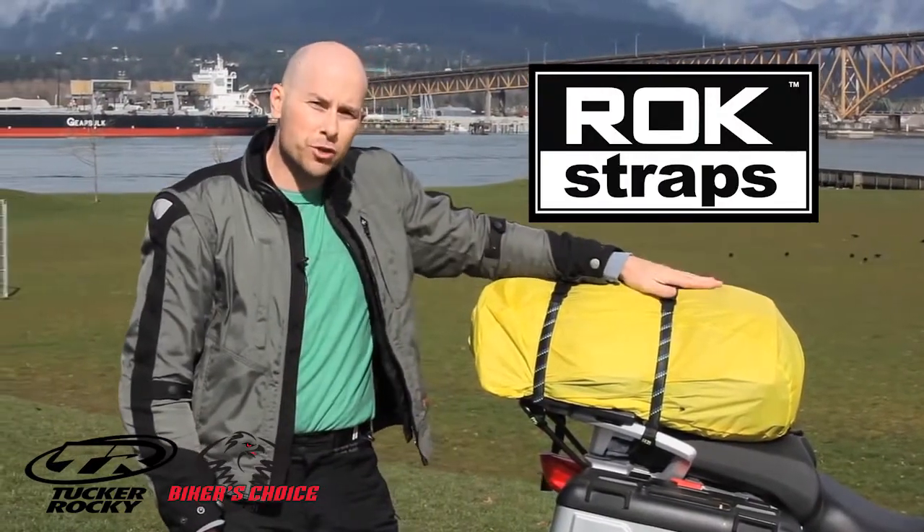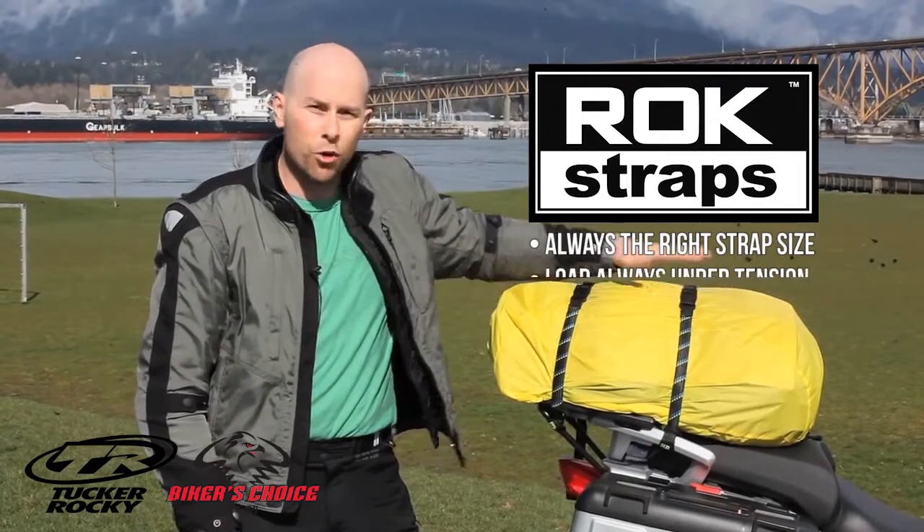Basically with one pair of RockStraps you always have the right length strap for your load and your load is always under tension.